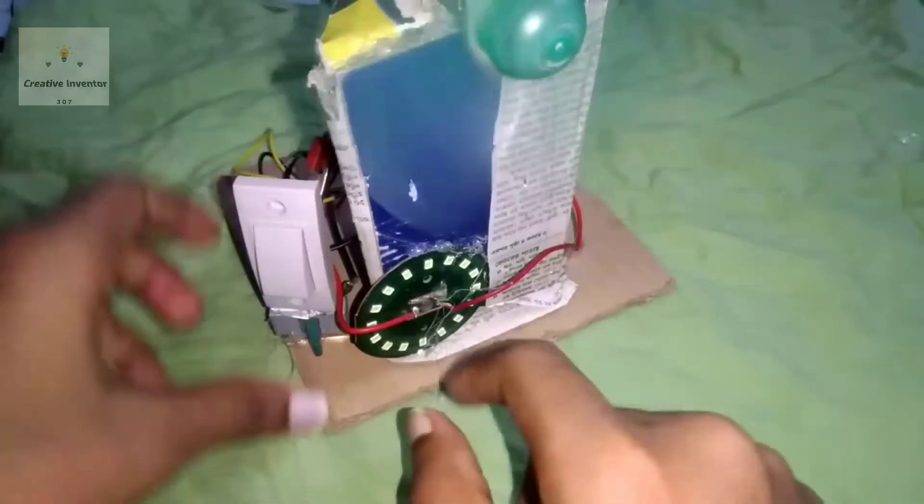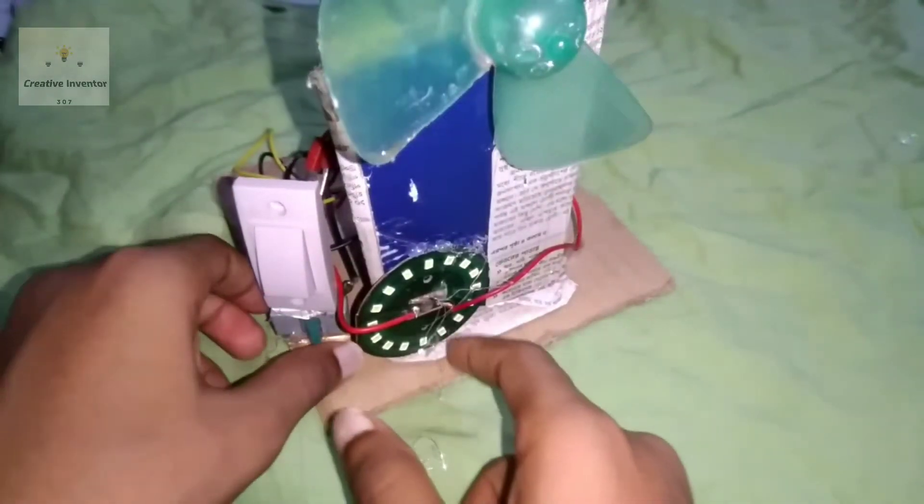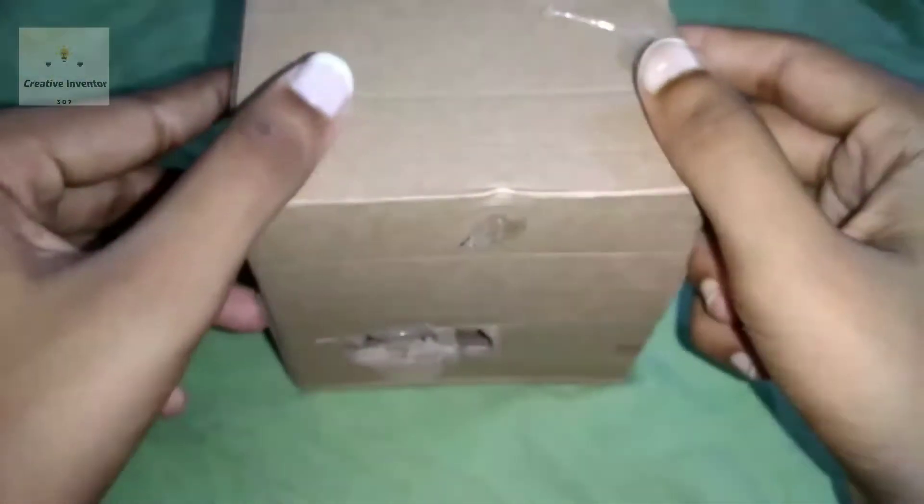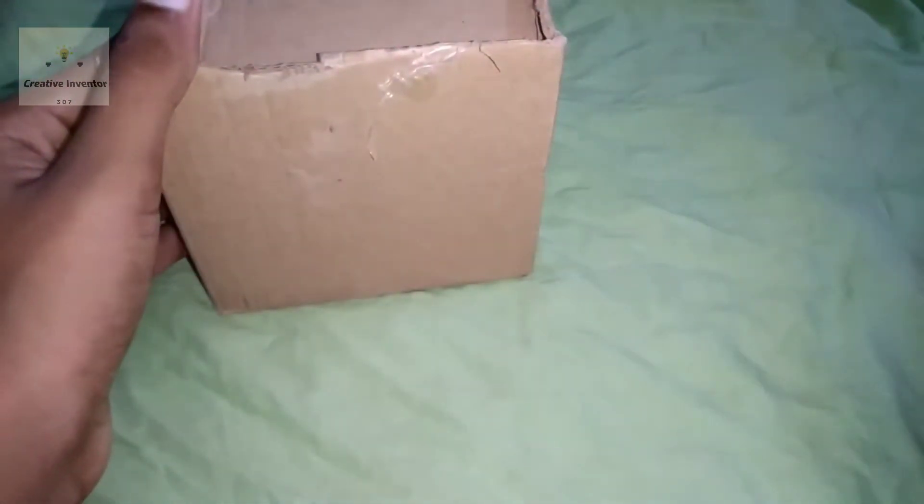We are going to have a lot of light. We are going to have a box with a box.